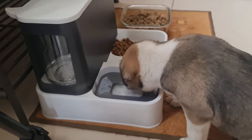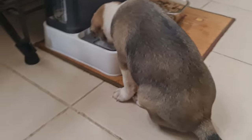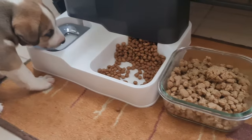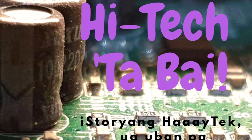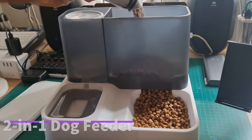This dog feeder is not high-tech but it has natural automation because of physics. It supplies unlimited water and food for your pet at any time as long as the tank lasts. Join me in this video as I tell you why I invested in this non-electronic item for my home.